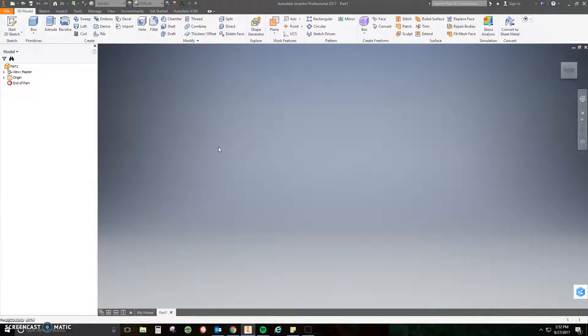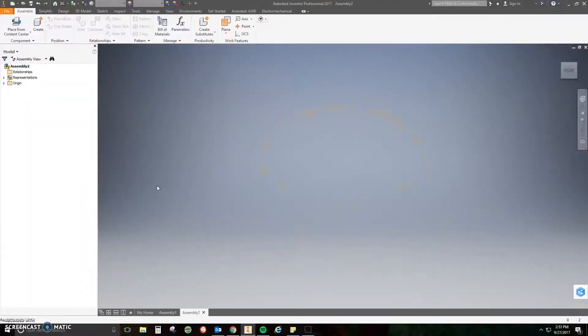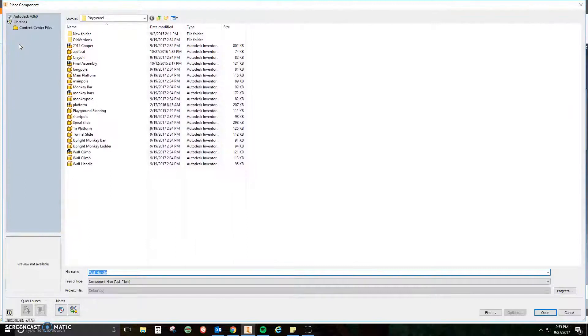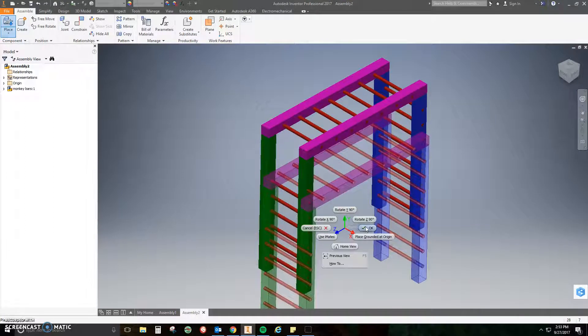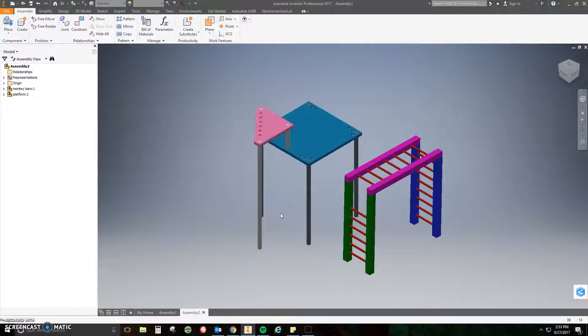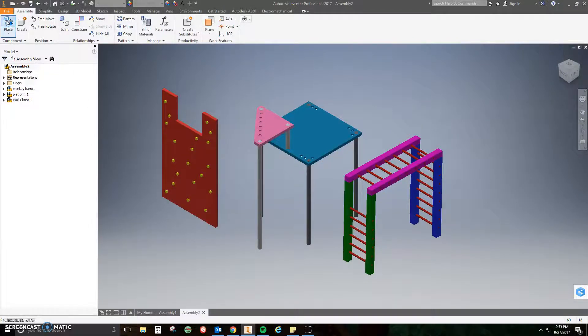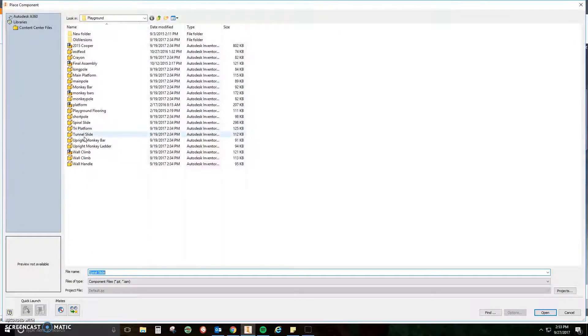This one's gonna show you how to put it all together — it's not that hard, you've already done all the hard work, this is gonna be easy. Step one: start a new assembly. Once I'm in the assembly I need to start placing all my parts. I need my monkey bars, my platform assembly, my wall climb assembly, and my two slides: the spiral slide and the tunnel slide.